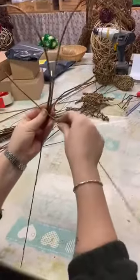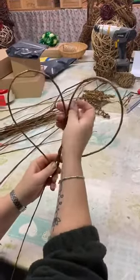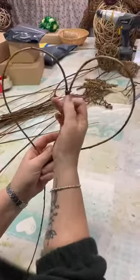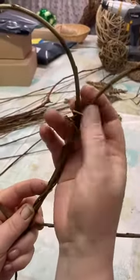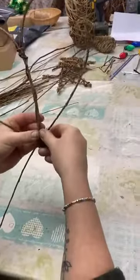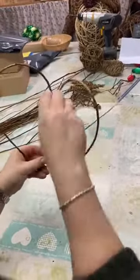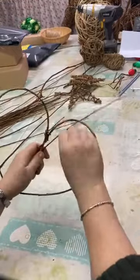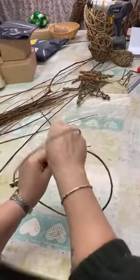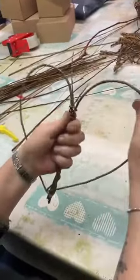These long thin ends you're going to take back up the centre and secure that off any which way you like — just find a little gap. And the same goes for this side: take it back up on itself, find a little hole, feed that through.